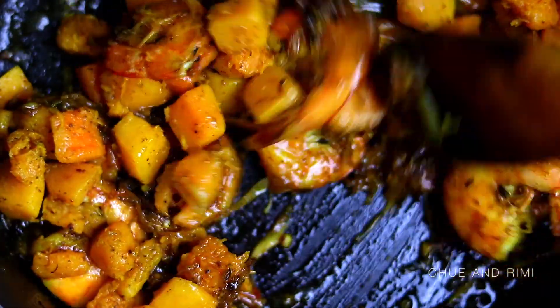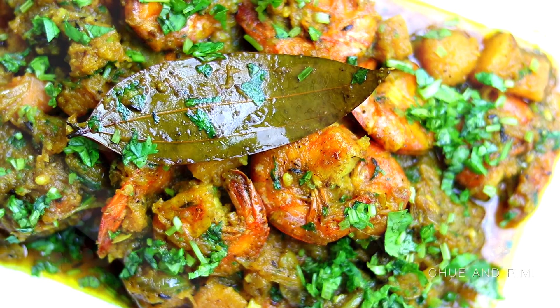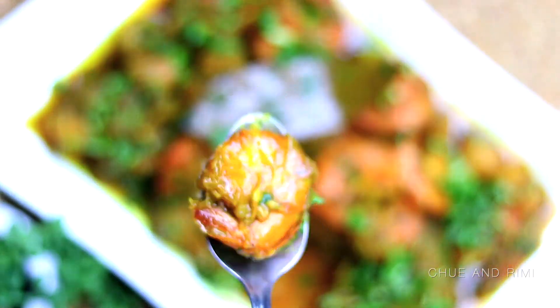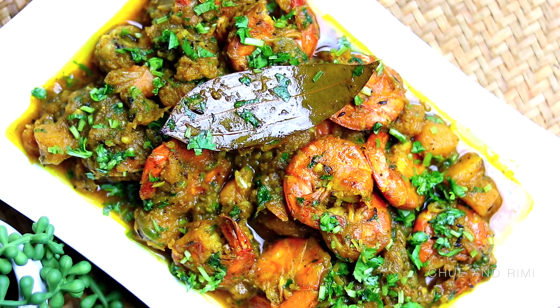Hello everyone, welcome to our channel. Today we are here with one of our favorite fall recipes. This is one of our go-to dinner items for fall. Not only is this dish super simple to make, but it is very flavorful and delicious. So let's jump into the recipe.